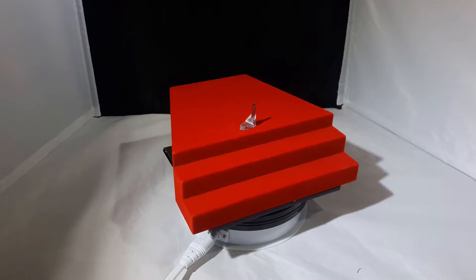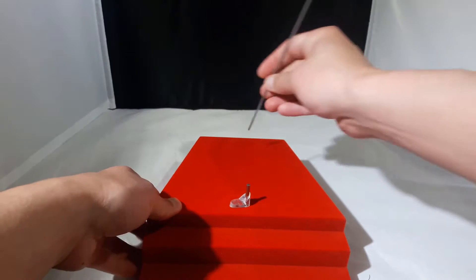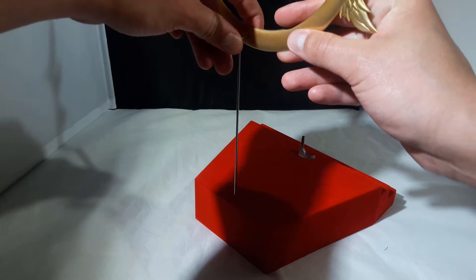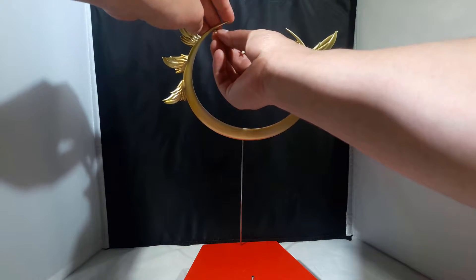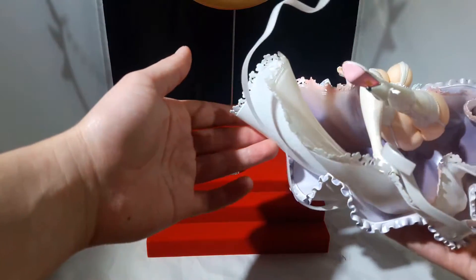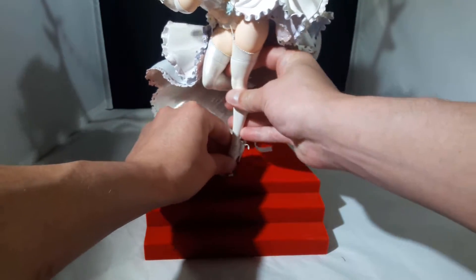Starting off we have one of the most elaborate bases I've ever seen. It starts off with a staircase that is a red shag carpet, then you insert this metal rod in the back, attach this huge crescent golden piece, and then you hang these golden star ornaments that are actually made out of real metal. The peg for Sonico's foot is also made out of metal, which is nice because over time it won't break off by accident and it helps prevent the figure from leaning.